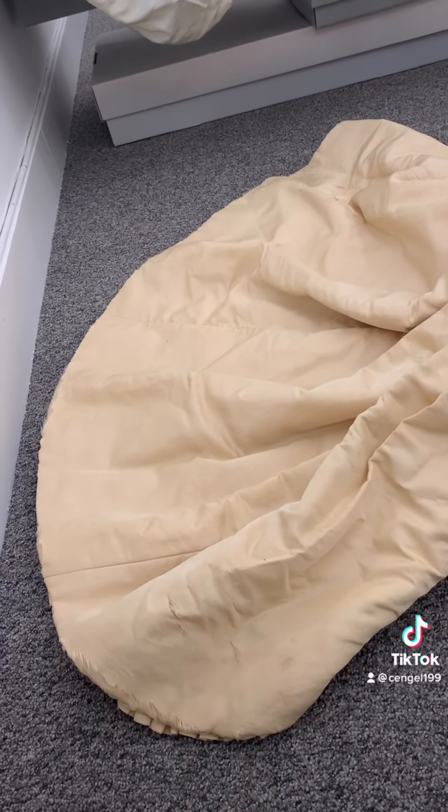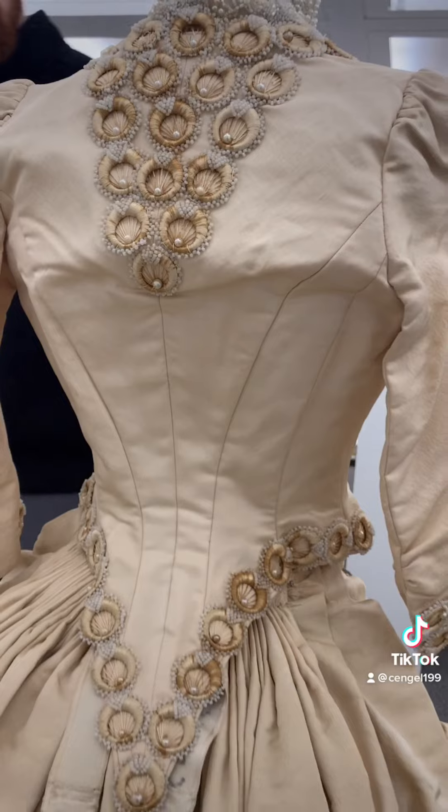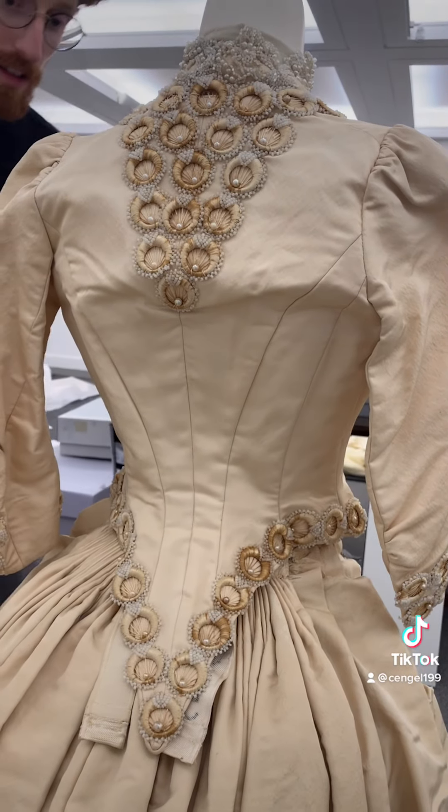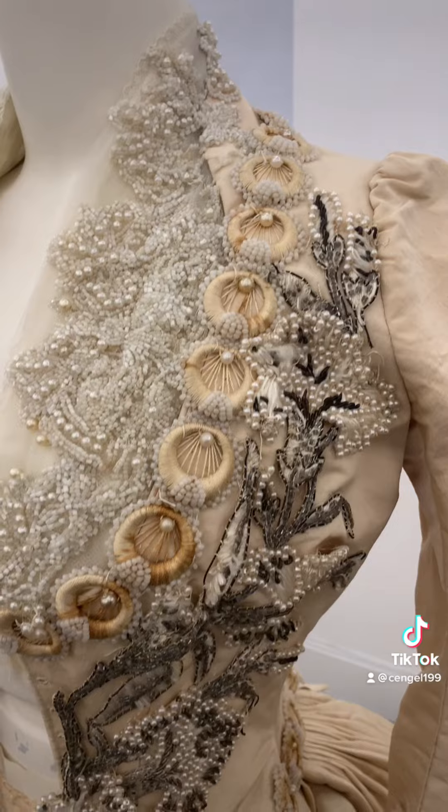This dress is covered in the absolute most exquisite beadwork, all completely hand-done. It's one of my favorite dresses, and if you think it looks great in this video it looks even more spectacular in person, so make sure to come visit the show.